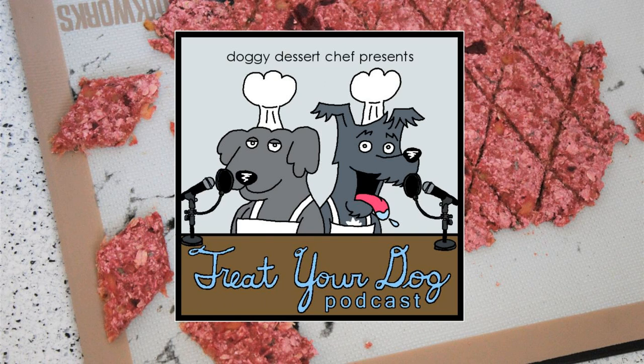Once everything's all mixed up, patch your dough onto your prepared baking sheet, a fourth of an inch thick. Then take a straight edge and score the dough horizontally and then vertically to make a grid — I used a pizza cutter, I found it to be the easiest way. Once you've got that all done, bake it for 10 to 15 minutes.